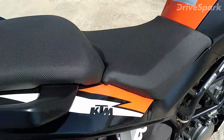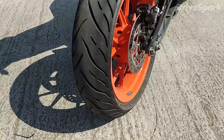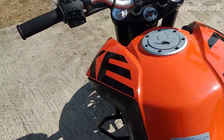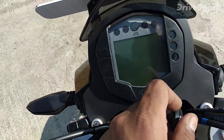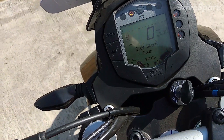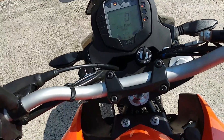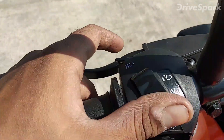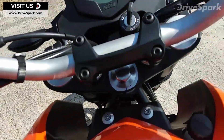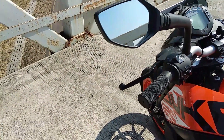You get a KTM badge over here, and a pretty fat rear tyre for a 125cc motorcycle — it's a 150 section. This is the instrument console. It says ABS and it's got single-channel ABS with the tell-tale lights over here. Switch gear quality also remains the same. This is the upper beam and dipper, this is the pass light, turn signals are over here, and this is the horn. Over here you get a starter and a kill switch. The mirrors are nice — they are not shaky.